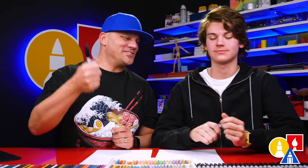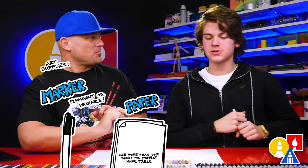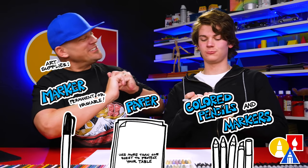Hey friends, today we're gonna draw another spider. This time we're gonna draw a brown recluse. We hope you're gonna follow along. You need your drawing supplies. We're gonna use a marker but you can use a pencil or whatever you have at home. You also need some paper and something to color with. Are you ready to start?